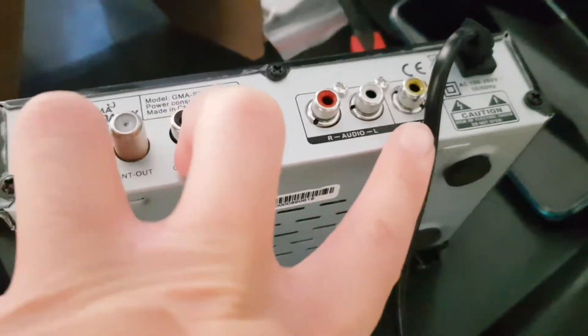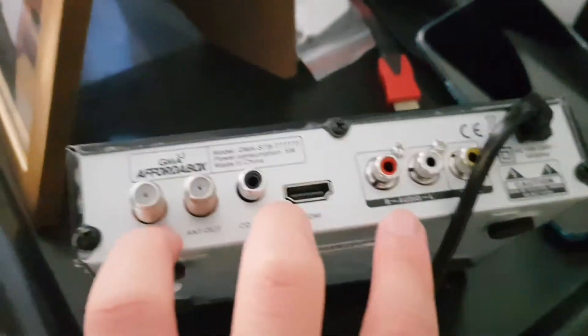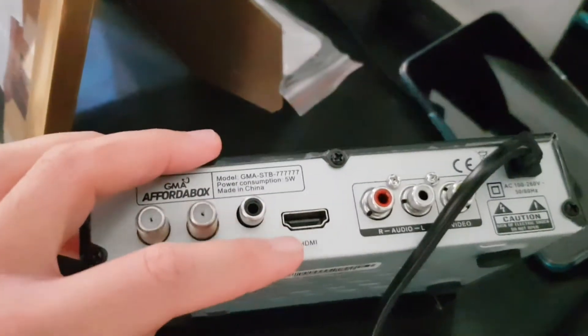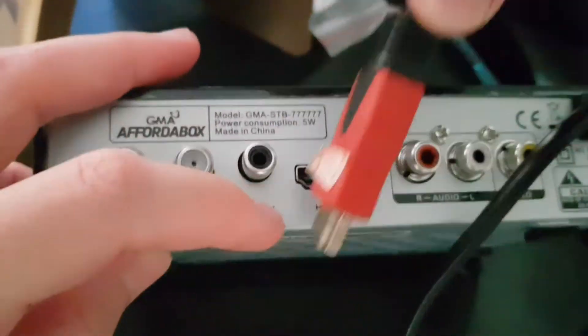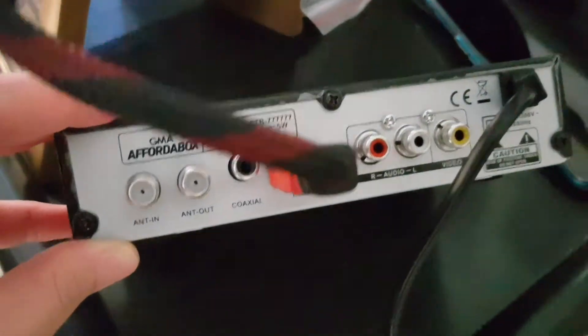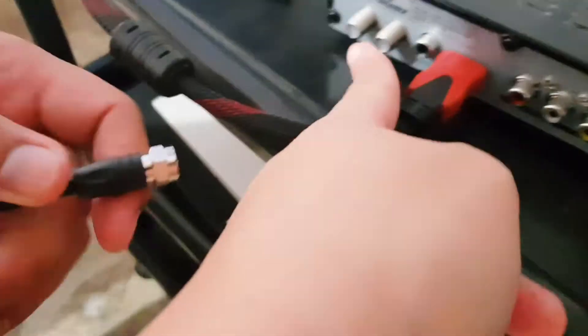To connect the box to your television, you can choose between an RCA cable or an HDMI cable. If you choose the RCA cable, plug it in according to its color, then plug the antenna into the leftmost outlet on the box.